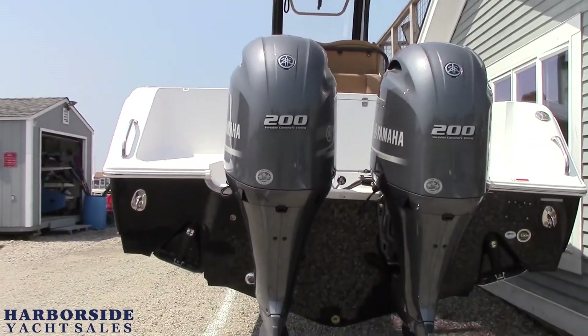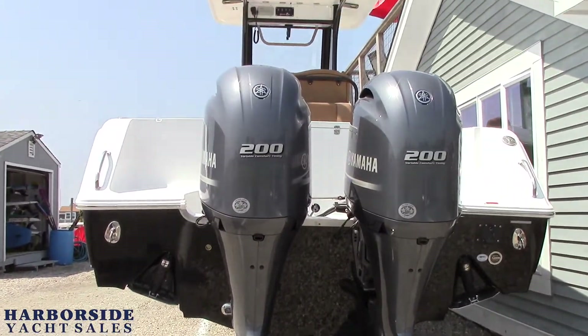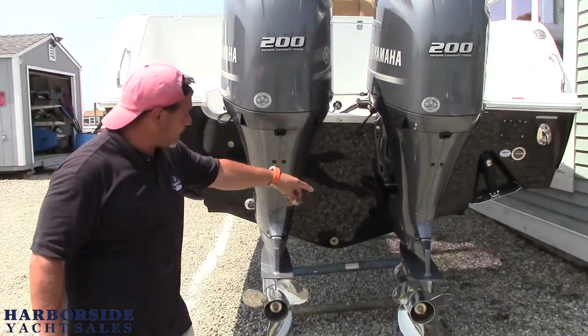This boat is powered by a pair of Yamaha 200s. As you can see from the factory, props are installed, batteries installed — everything is pretty much ready to go. We've got to clean it, fuel it, put it in the water. Recessed Lenko trim tabs and underwater lights are standard on this boat.